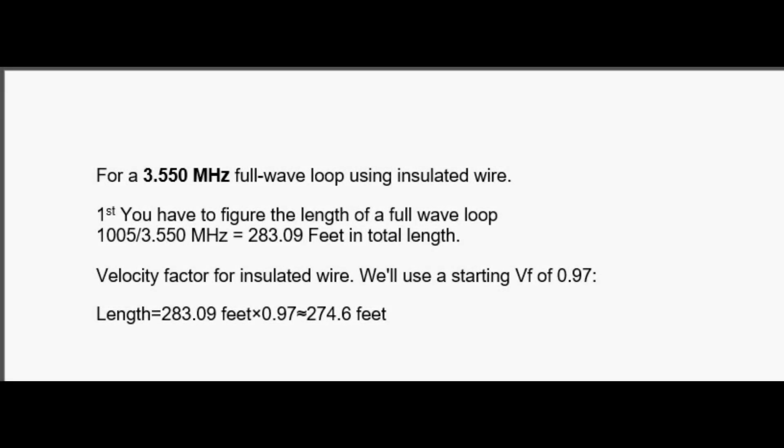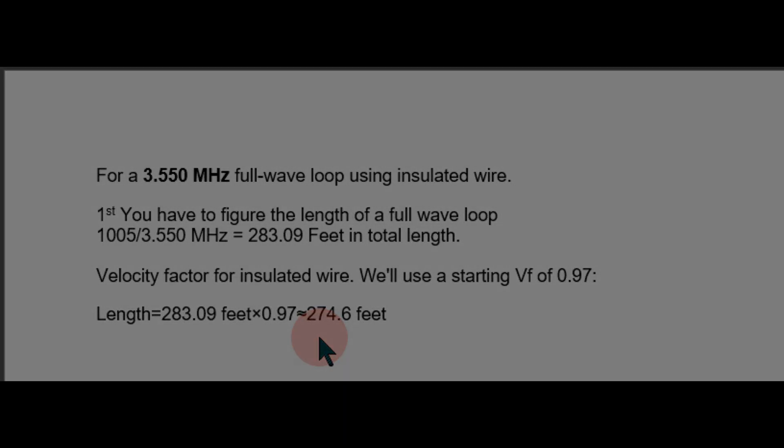I'm going to cut an antenna length for 3.550 MHz for a full wave loop using insulated wire. If you didn't have insulated wire, you could go with the first step and quit. That's 1005 divided by the frequency in MHz, which is a little over 283 feet in total length. But when you have insulation, the velocity factor has an effect on it. We're going to use 0.97 for our velocity factor. Since we have 283.09 feet, we multiply it times the velocity factor and it comes up to 274 feet 6 inches. I think my antenna is about 270 feet long, so it might not be just right for 3.55, but we'll see how it does later on.